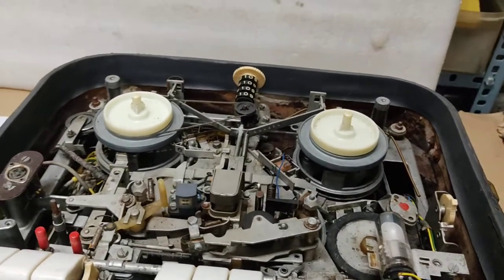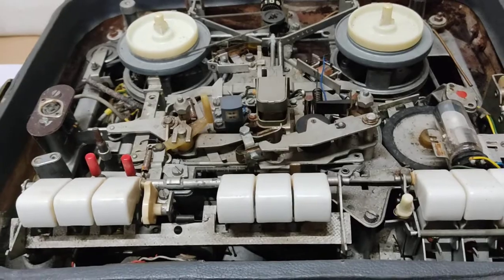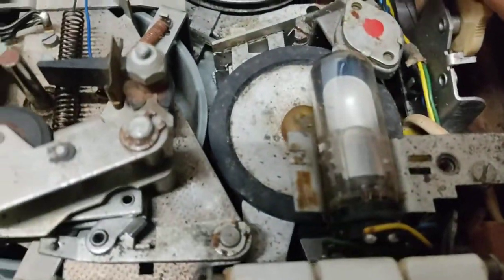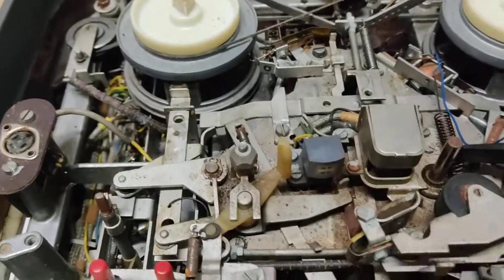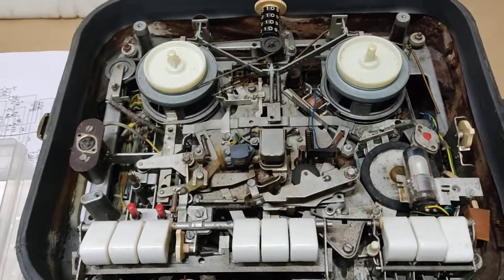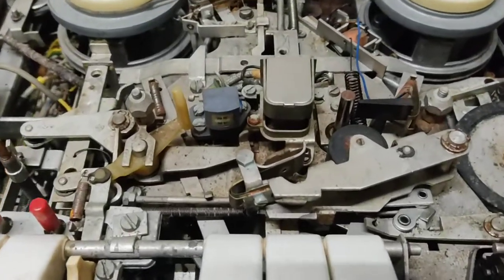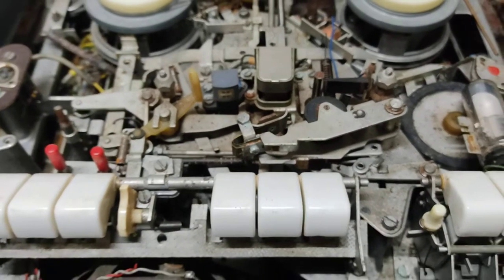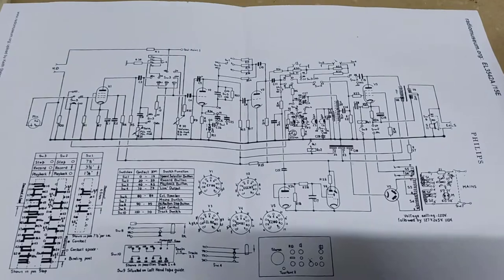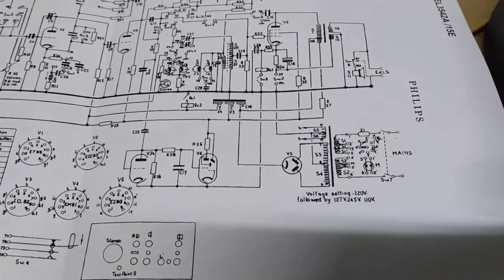Certainly the belt would have deteriorated — it would have become weak or brittle, stuck in corners. So this looks like it might have opened up. There's a lot of mechanical stuff to be removed, cleaned, and put back. I'm not sure about the head — hopefully that will be fine.